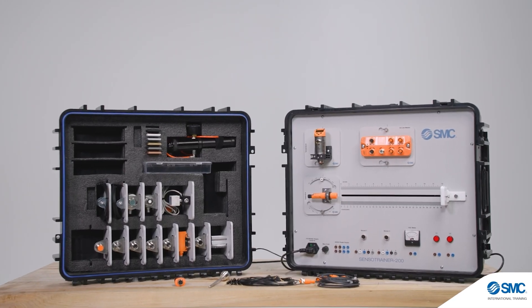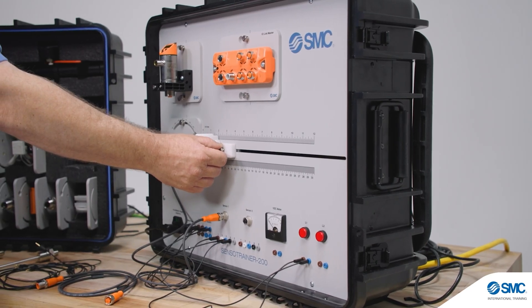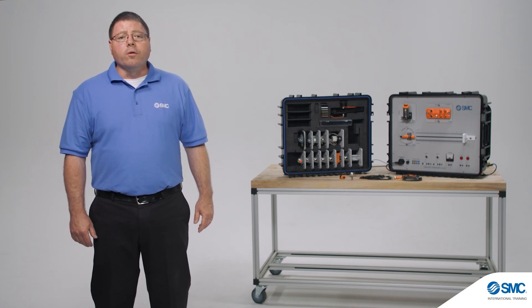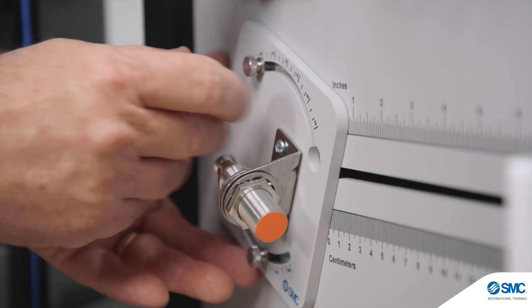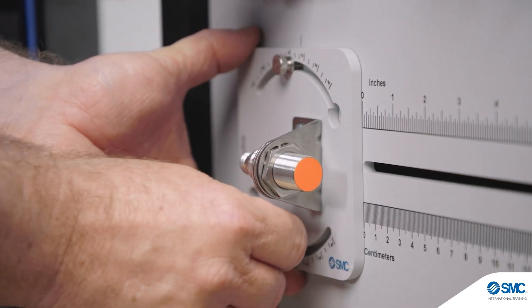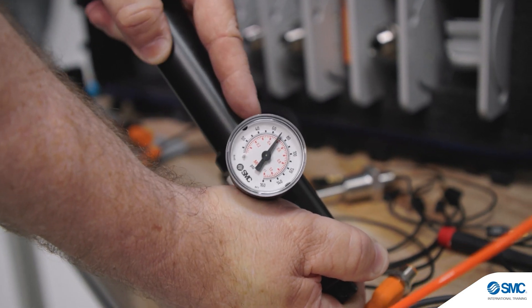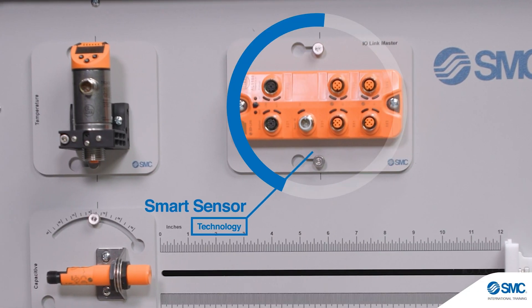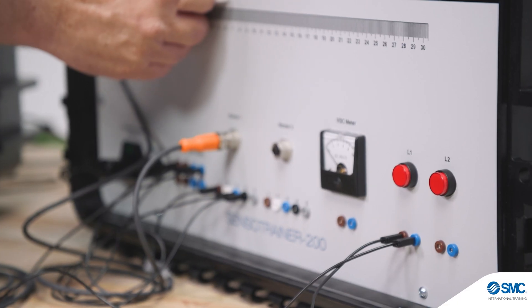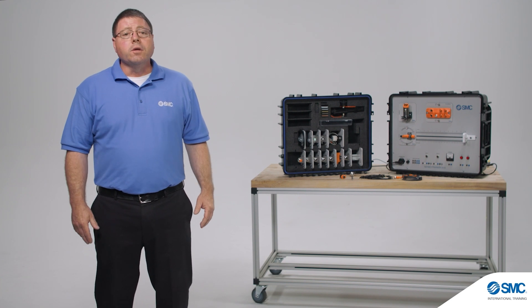The Sensor Trainer 200 from SMC provides an interactive hardware solution designed to teach the principles of industrial sensors. The training platform and guided curriculum are developed with a focus on industry standards. The flexible design allows for easy mounting and testing of various sensor settings. Hands-on activities cover both digital and analog sensors and can be expanded to include smart sensor technology. The system also allows interfacing with other equipment, providing even more training opportunities. Let's take a closer look at the features and functions of the Sensor Trainer 200.